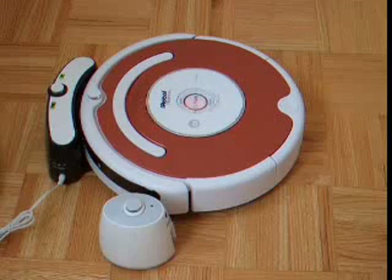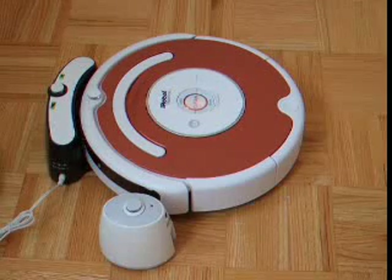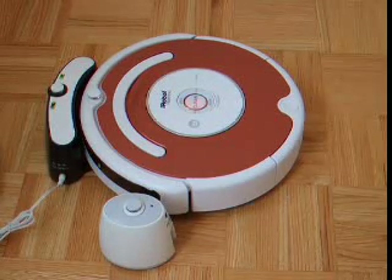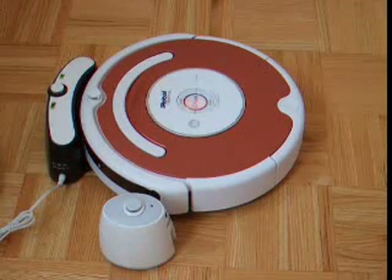We're going to test it and see how good and effective it is to clean a room with carpets. This version does not get entangled when it cleans the carpet, and it should be able to clean the floor very well. We'll test it and give you a new video of it.